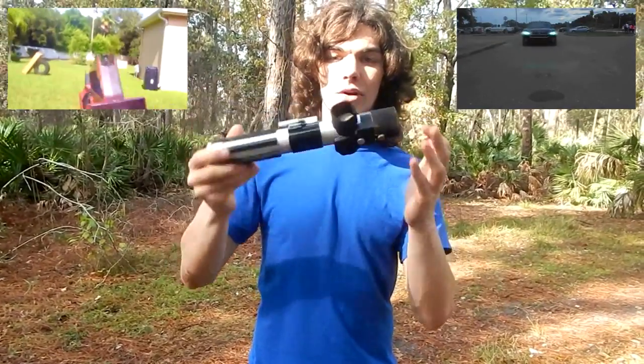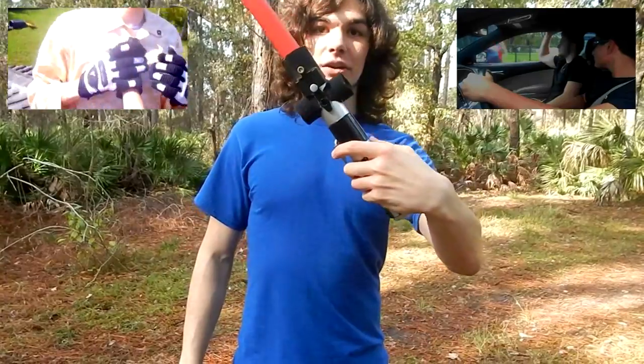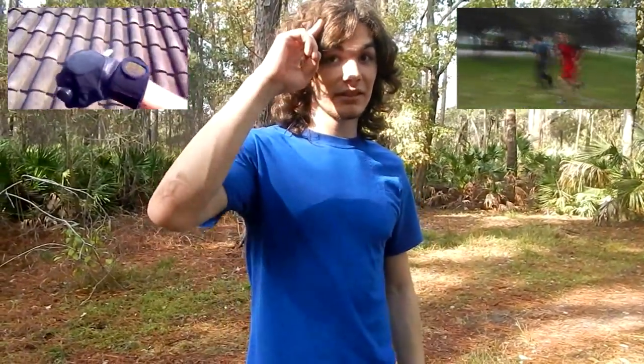I might have to take it apart to do that. But yeah, if you guys want to know how I made this little blade, just let me know in the comments below. Thank you guys so much for watching and I'll see you guys later.